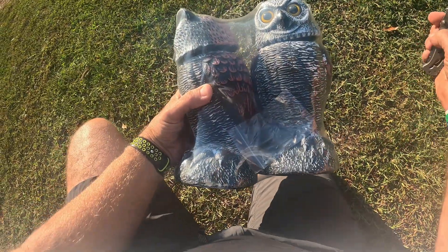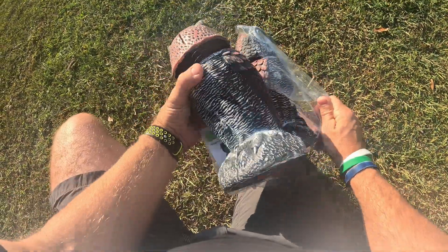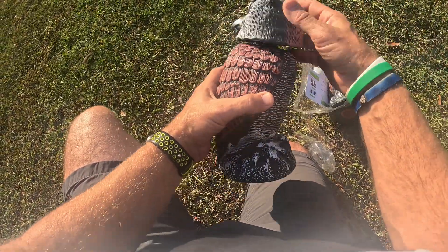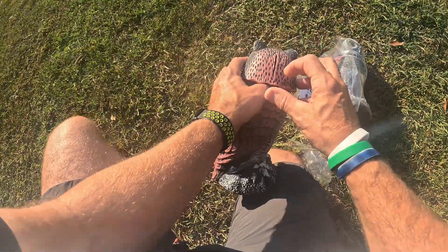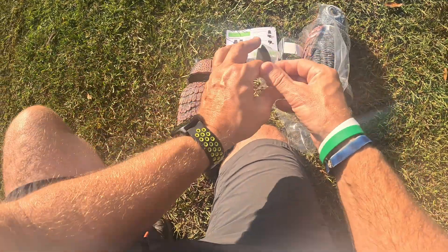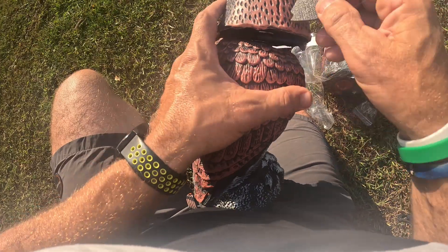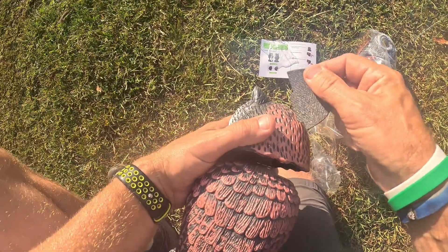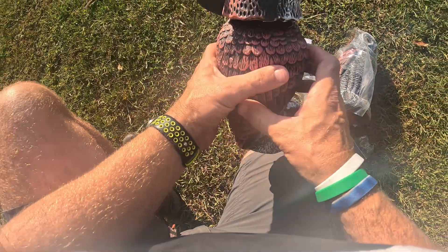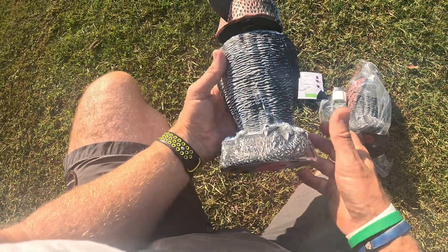Let me go ahead and open them up. They came in wrapped in this package here. Here's one right here — this head is a 360-degree rotating head. You see that little slot back there? It has this little fin, which is actually a plastic-type material, and this slides in there just like that. Now the wind should hit that and spin it around, so it gives it more of a lifelike feel.